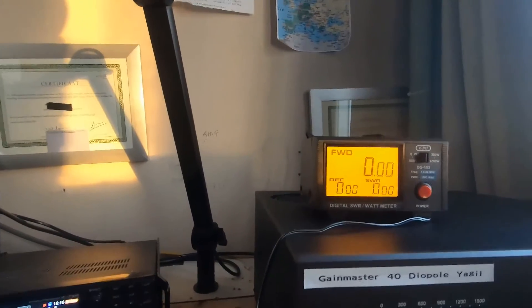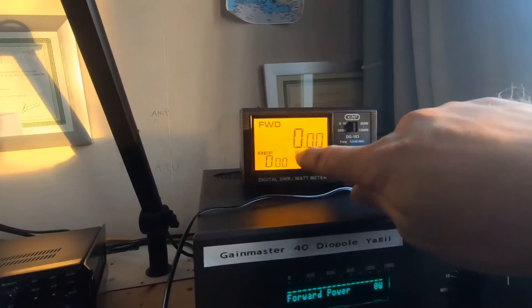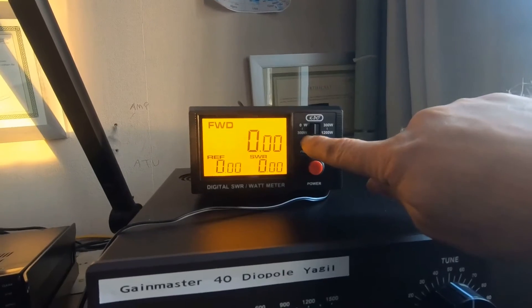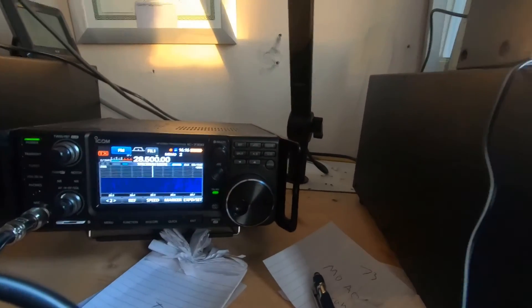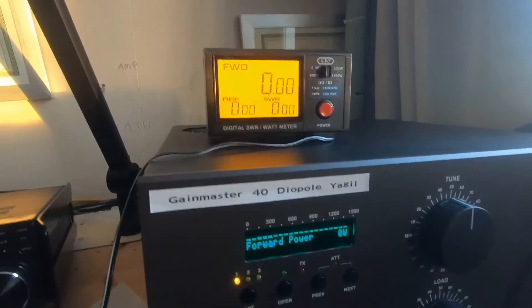I've got the KPO DG103 SWR meter here with two settings: 300 watt and 1200 watt. We're on FM now, on the 10 meter band, and we'll just key up and see the difference.